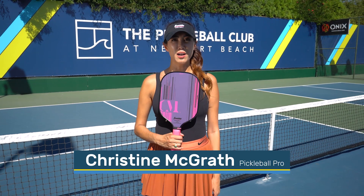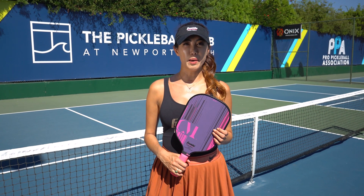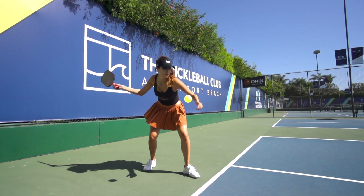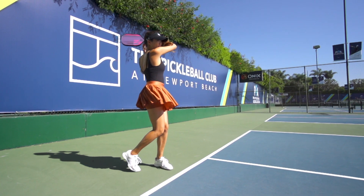Hi, I'm Christine McGrath and I'm here to talk about my forehand grip. I come from a tennis background, so my pickleball grip is a modification from my previous tennis grip. I basically use two grips: the continental grip and the eastern forehand grip.